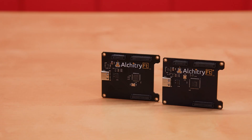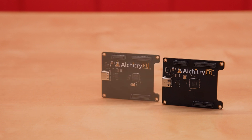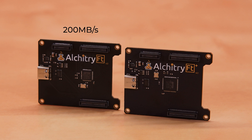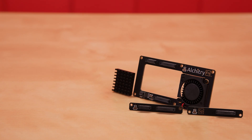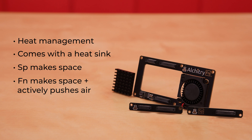Then there's the FT and the FT+. These feature a USB 3.1 port that allows you to transfer a lot of data from the board to your PC. The FT+ is similar to the FT, but trades 18 more IO pins for double the bandwidth. The FT can do 200 megabytes per second and the FT+ can go up to 400 megabytes per second.